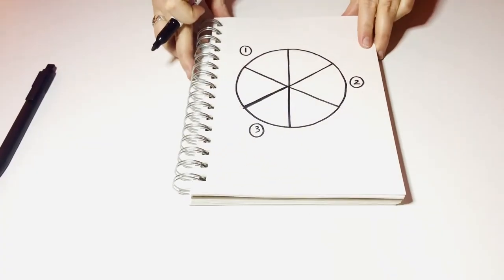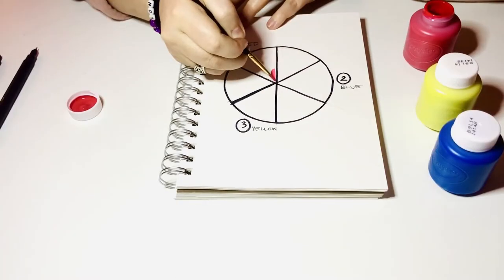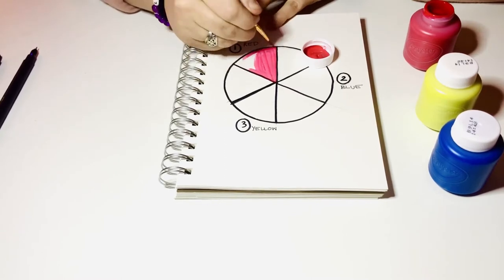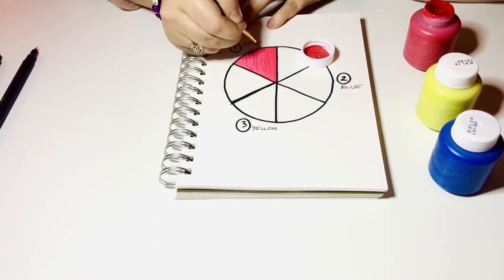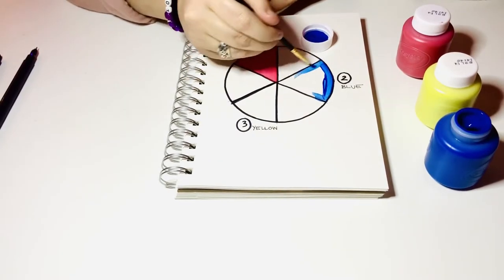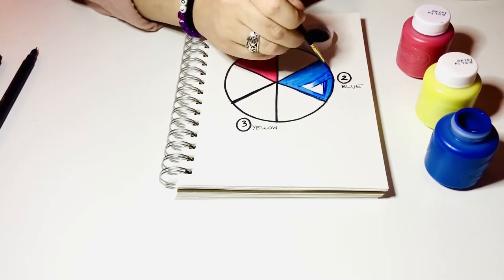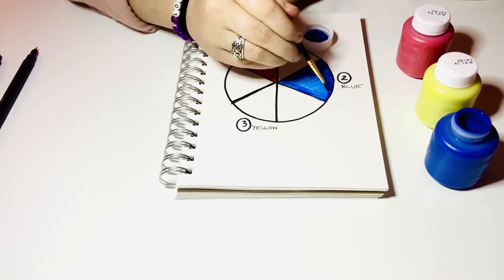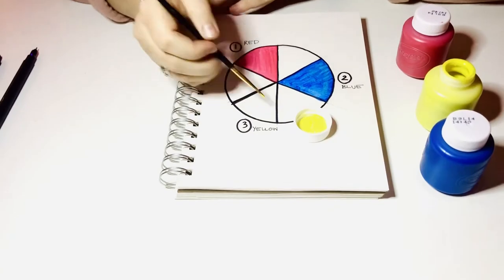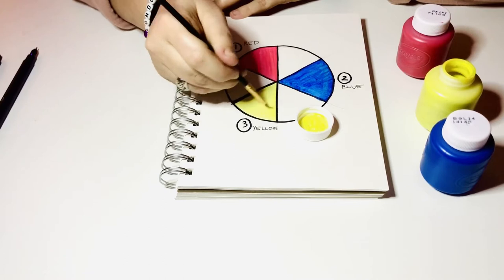I went ahead and labeled three of these places because instead of painting all six colors at once, we're going to paint our primary colors first. You guys already know this, but the primary colors are red, blue, and yellow. Primary colors are important because without these three colors, you won't be able to create any other colors.